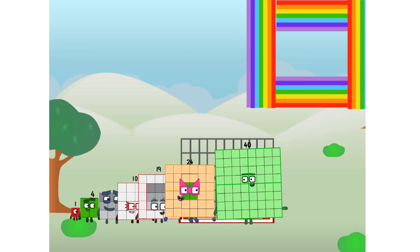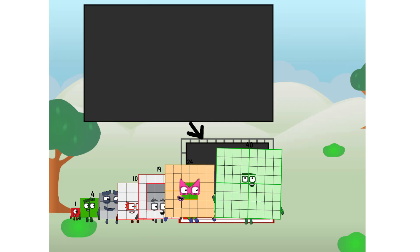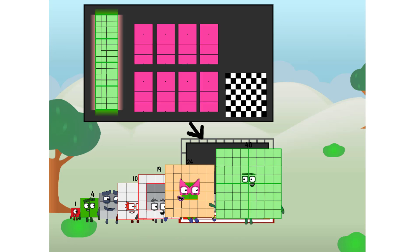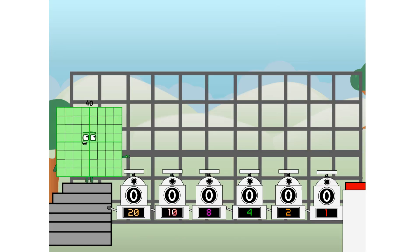There you are! This way — I've got so much to show you. I am 40. And I can be a strong square, a chessboard, a super rectangle, eight octoblocks, or even a super cube.